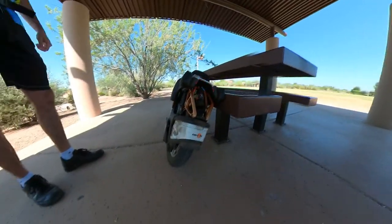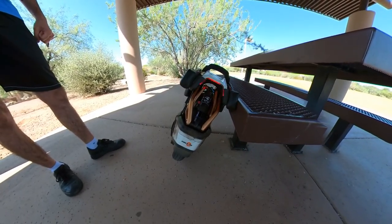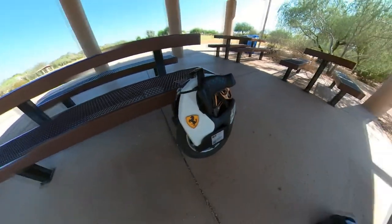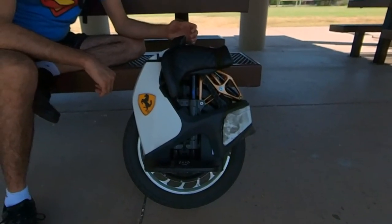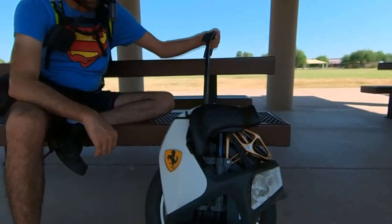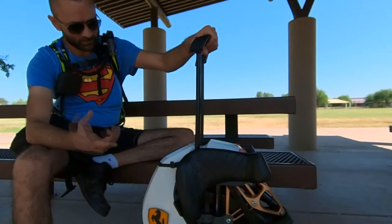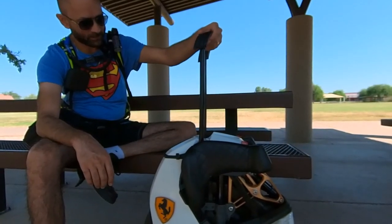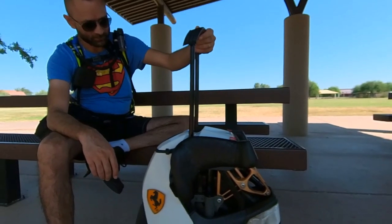I have not cleaned this wheel since last month and you can see the dirt all around. The light still works, the light sensor still works, and the trolley handle still works perfectly. It has this jerkiness which it had from brand new — when I bought this wheel it had the same jerkiness, and it still does, but I kind of like it now.